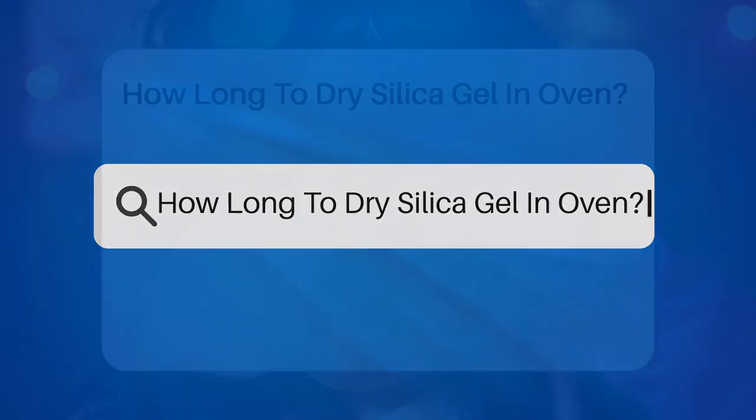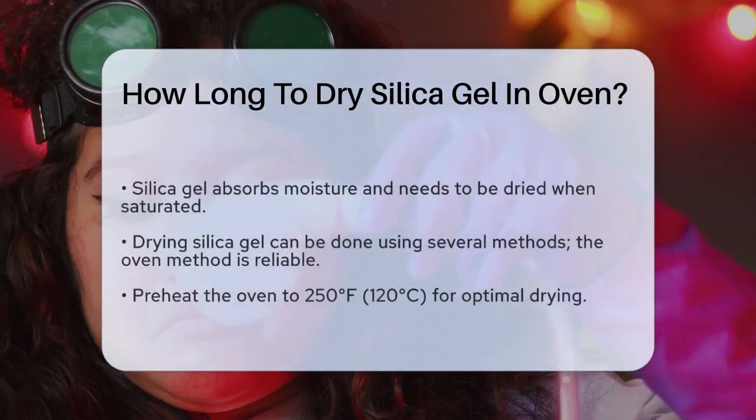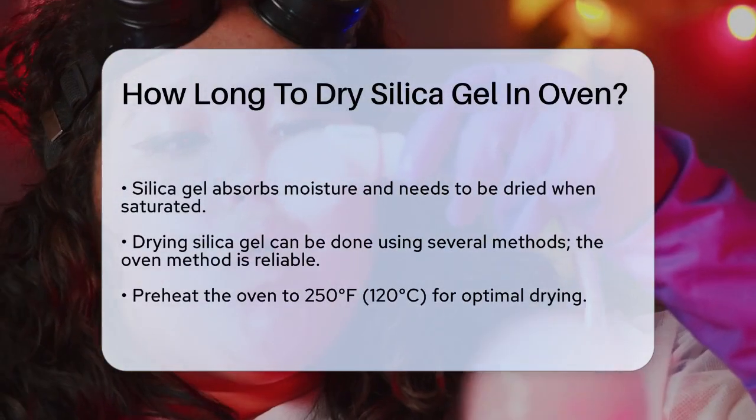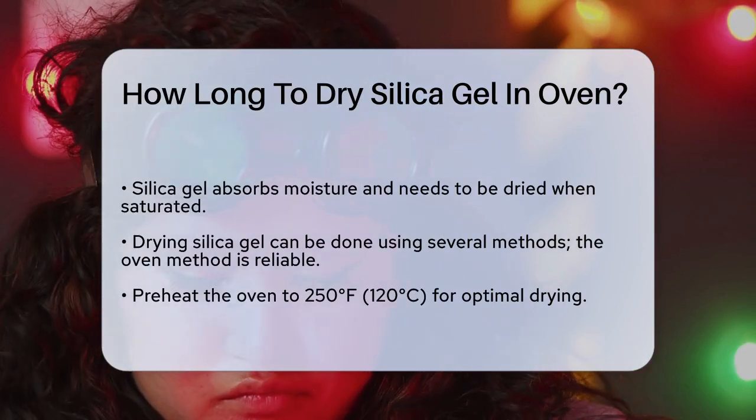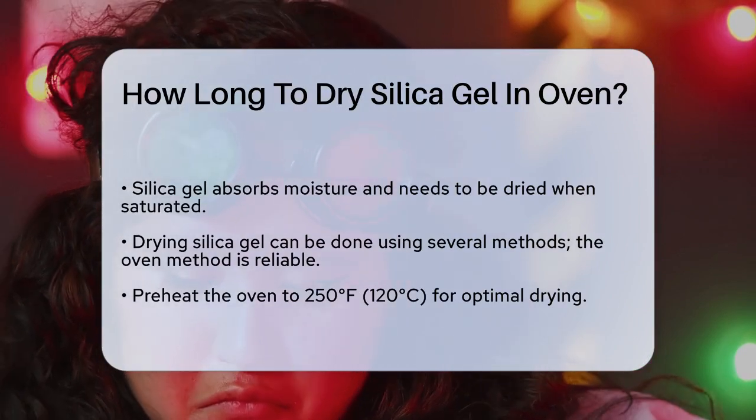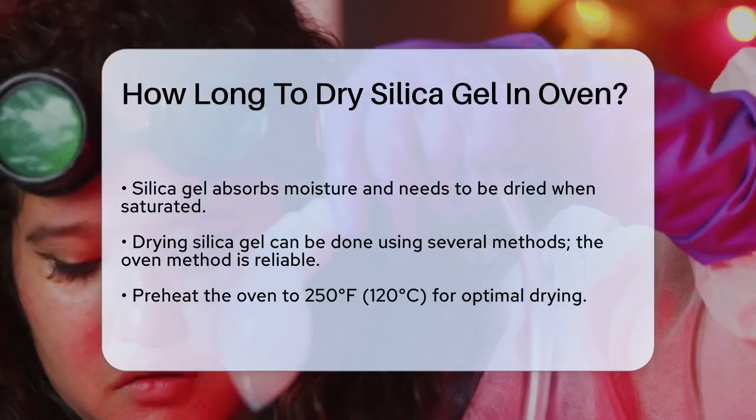How long to dry silica gel in an oven? If you're wondering how to dry silica gel in an oven, you're likely dealing with desiccants that have absorbed too much moisture and need to be rejuvenated. Let's break down the process step by step.